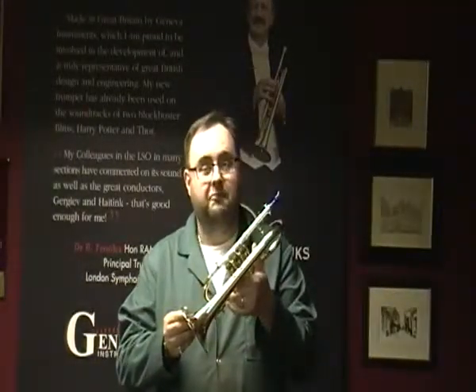The New Geneva Symphony Soprano Cornet — thank you.